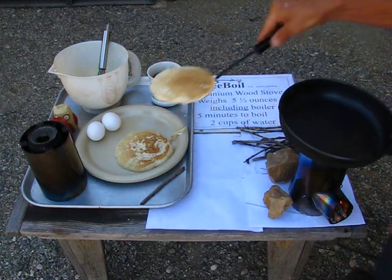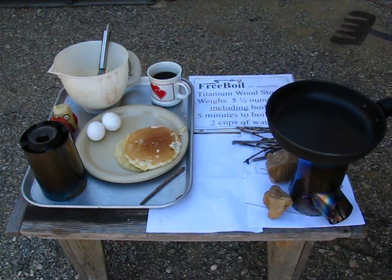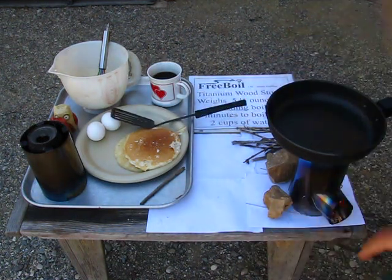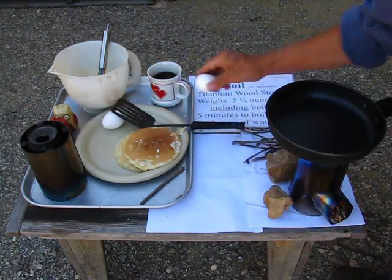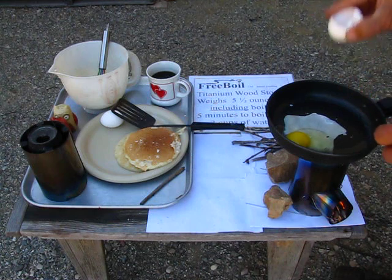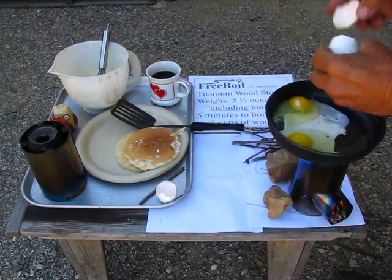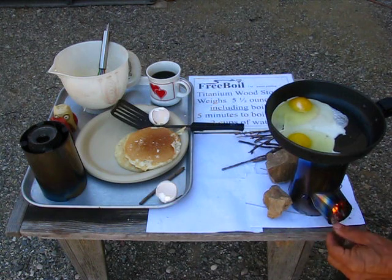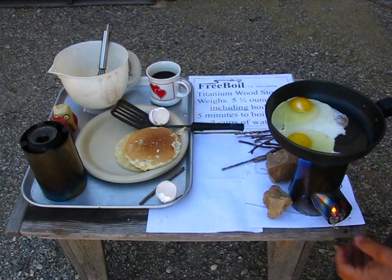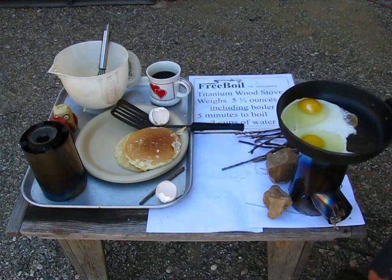Now we have two pancakes. Look at this pancake — this handle's a little bit heavy on the end here. I think we'll let that have a little bit of foil here and we'll do these eggs. I have to put the handle in line with the pot support and that gives it the most stable position.